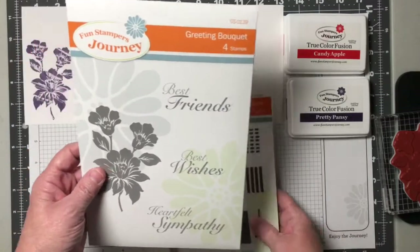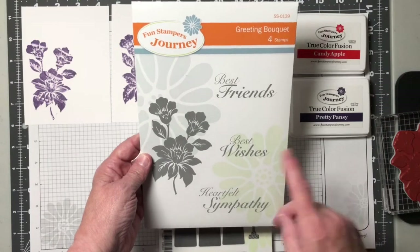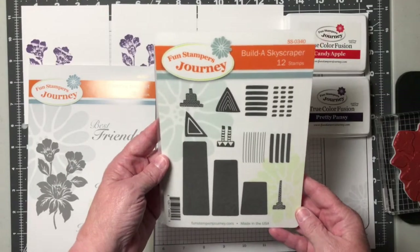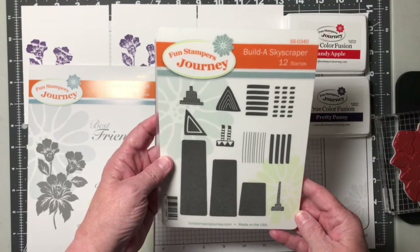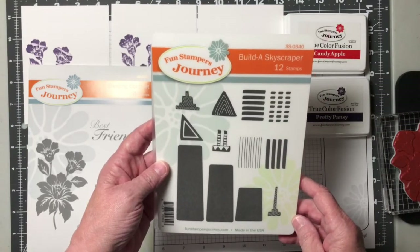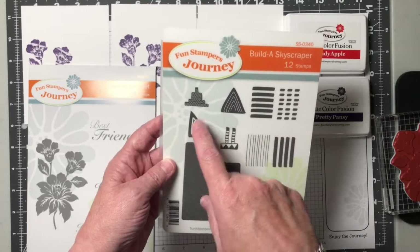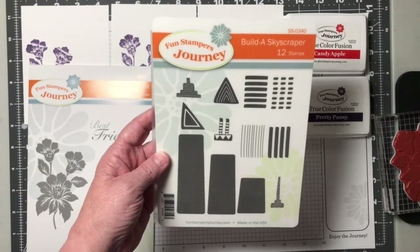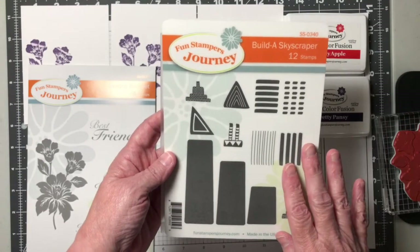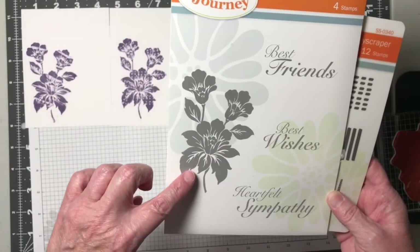Today I'm going to be working with two different stamp sets. The first one is Greeting Bouquet, SS-0139, and it's a set of four stamps. I'm also going to be working with a stamp set I have to admit I've had over a year and just now I'm starting to use. It's called Build a Skyscraper and it has 12 stamps in it, SS-0340. It has the solids for the buildings and then also designs, so you can build the building up, add little windows to it — it's really a fun set. I'm going to show you today how I'm using it to create texture on the flower image from Greeting Bouquet.